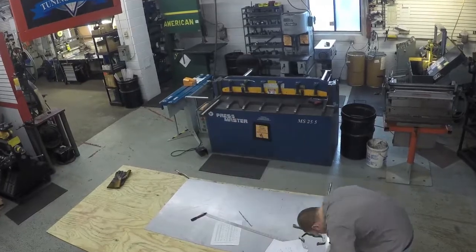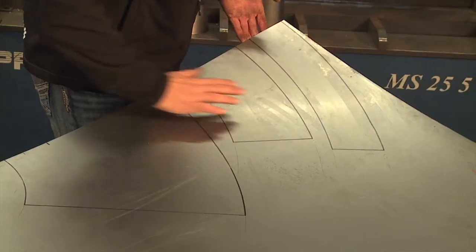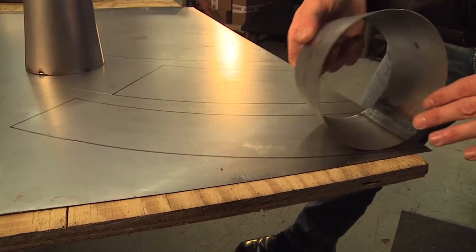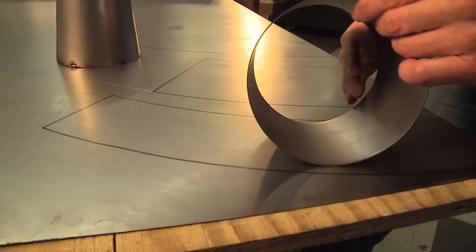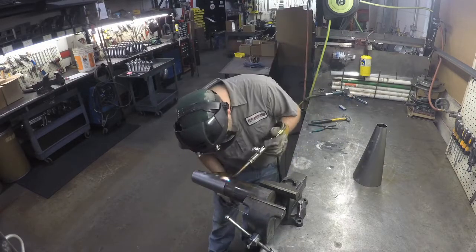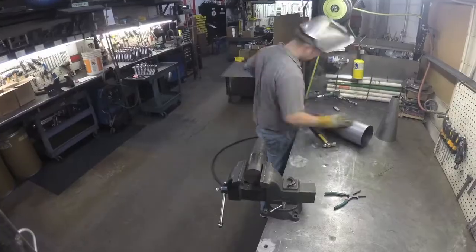Step number one: we're going to take this piece of metal right here, take these cones — divergence, we call them — shear them out, and roll them. Once we've got all these cones rolled and ready to go, we've got to assemble them. We're going to turn them into this — the straight line baseball bat.